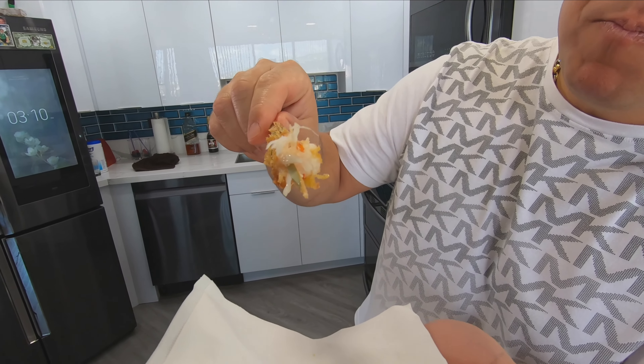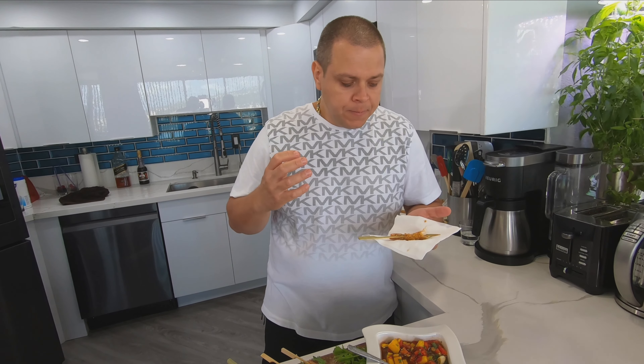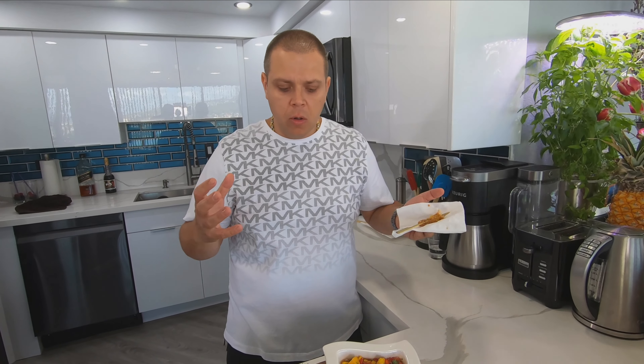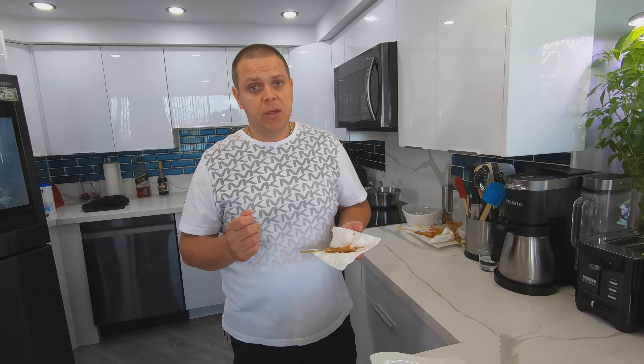They come out beautifully golden. Anything you take out of the fryer needs to be seasoned right away. My oil has dropped slightly — I'm going to wait a few minutes for it to come back up to 350 and then we're going to continue cooking our sesame shrimp. The oil is at 350, more shrimp go in. They are ready — turn it off. Season right after.